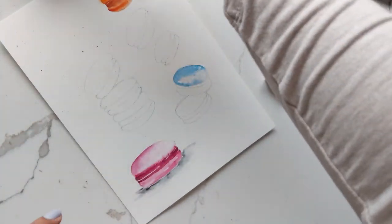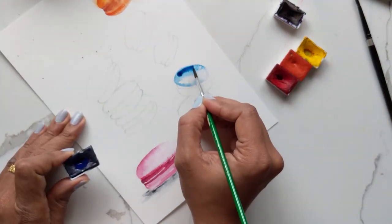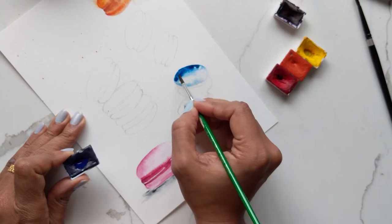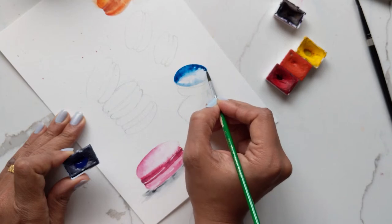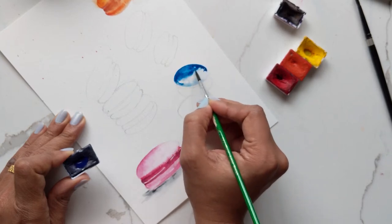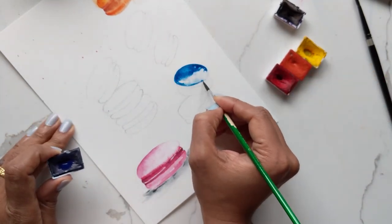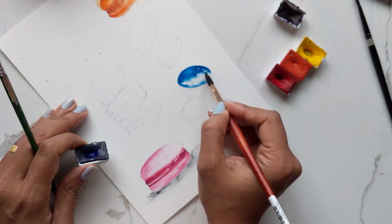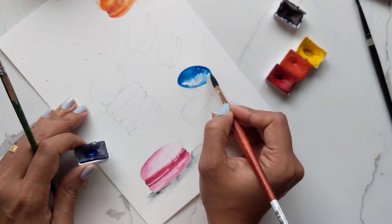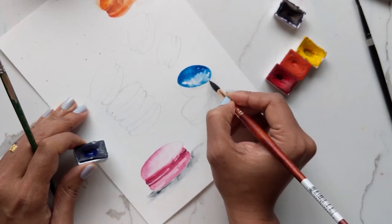I want to do more blue, so I'm going to go ahead and get more blue and just sweep it some more, adding it at the top to get a nice gradient monochromatic effect with the blue. Then spread that here a little bit, and taking this brush again I'm just pulling down the color so it blends nicely.